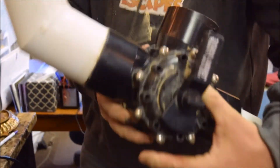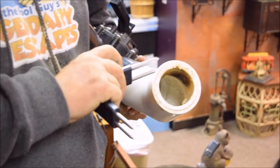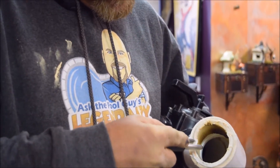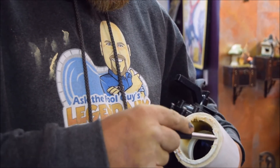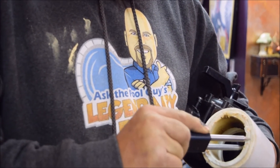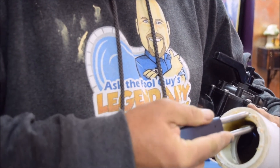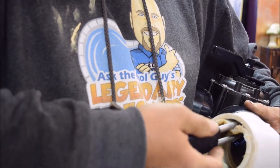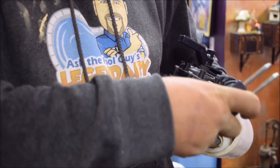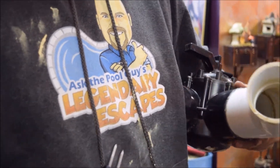Here we go again — we just heated this particular pipe inside the fitting. The recommended technique is to test the edges, then start at the top, slowly work it in, rotate it around, and pull the pipe out of the fitting.